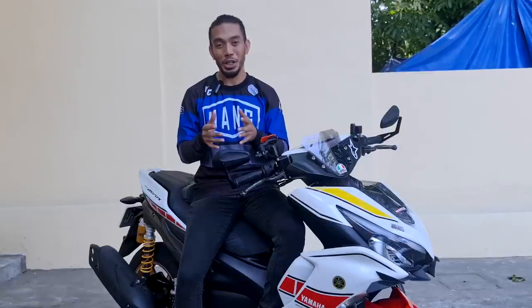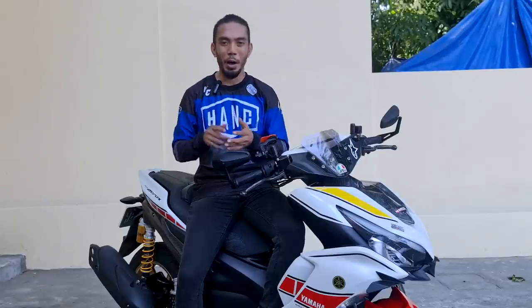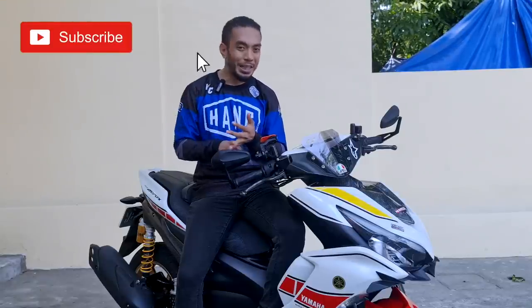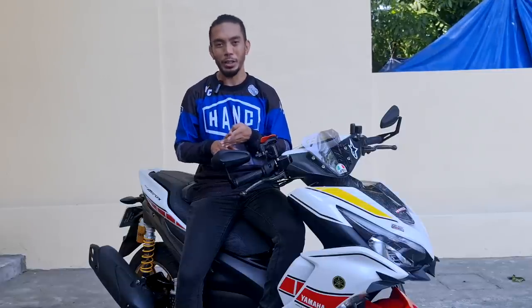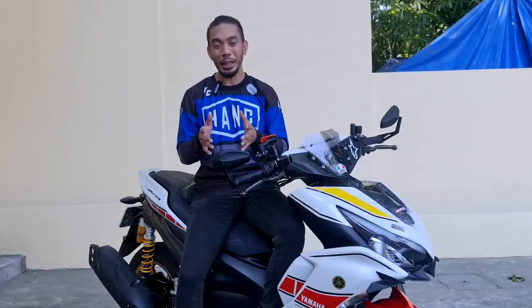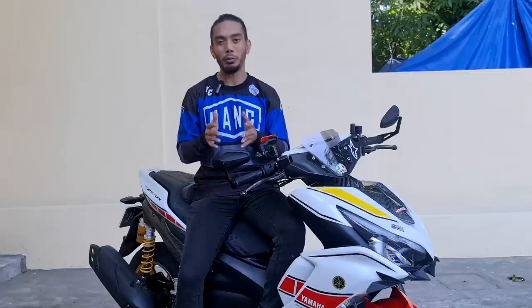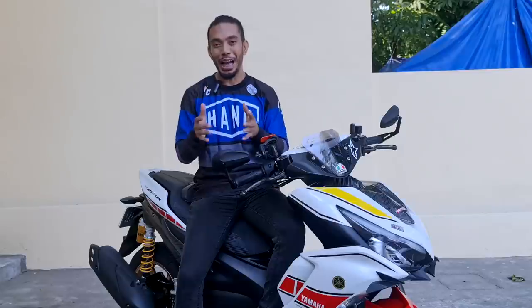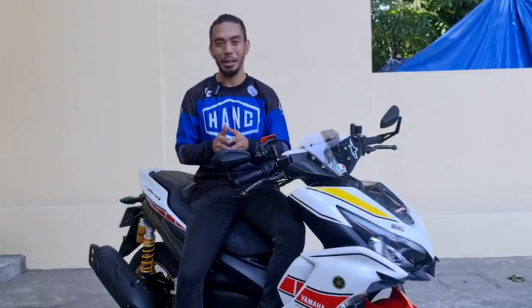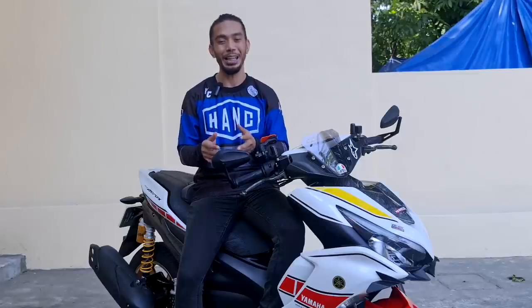Today's episode we are going to feature the 60th Anniversary Edition of the Yamaha Aerox 2021, so we'll talk about the design, the setup, the upgrades of this motorcycle, how much it cost, and where it was from. Specifically, I'd like to point out that for the rear brakes of this model we will feature today, it has already been modified from a drum brake to a disc brake, so if that's something you're interested in, we'll talk about that in a bit.